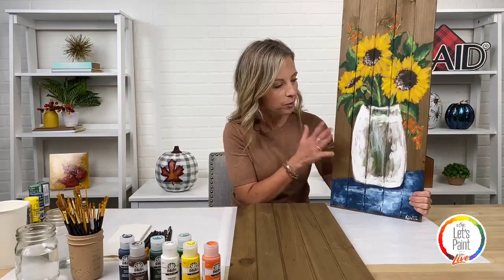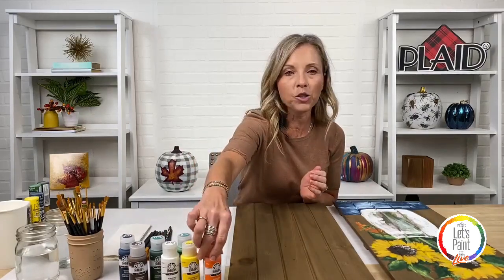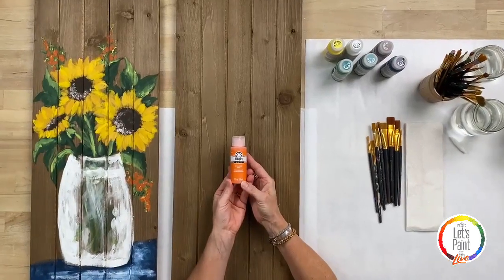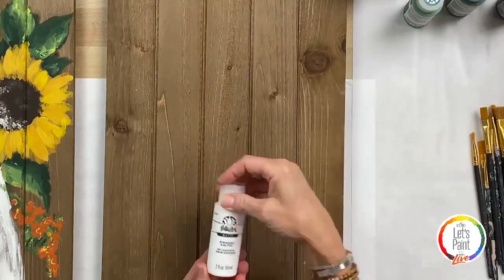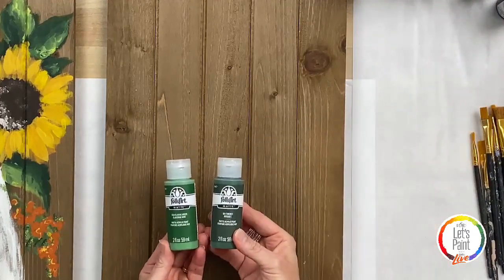If you have one that is a natural color or already base coated, just know we're going to be learning great techniques — a little bit of blending, shading, and applying your pattern. So the first thing I want to show you is what supplies you'll need for tonight's class. We are using the Let's Paint Live kit, with Folk Art matte acrylic in pure orange, daffodil yellow, wicker white, classic green, and thicket — a really beautiful dark hunter green.